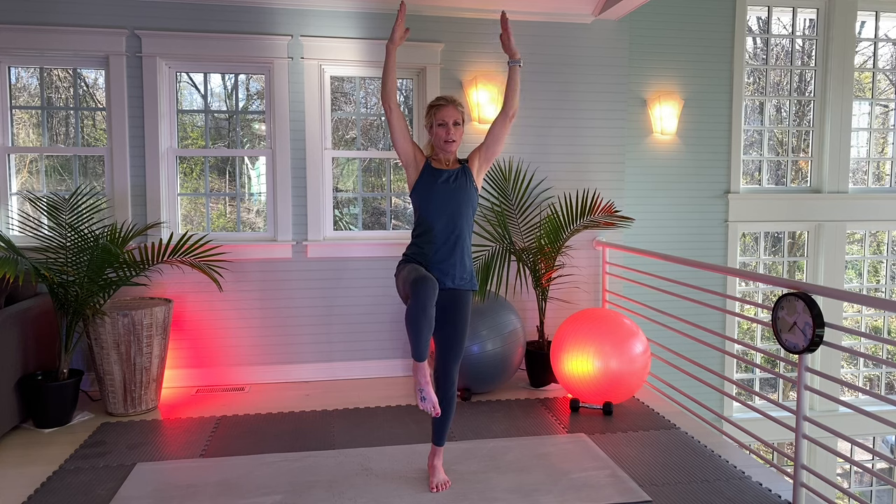Left foot down, right knee up. 30 more seconds. 1, 2, 3 ... 30. Nice.